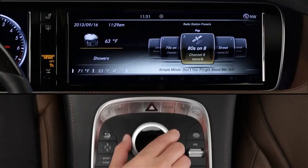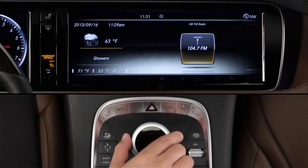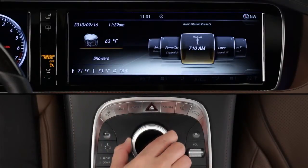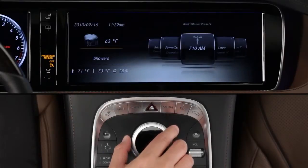Each push of the radio button will scroll through the wave bands, starting with a list of your presets for all the bands, then satellite radio, FM, and AM. The final menu item is Info on Radio.